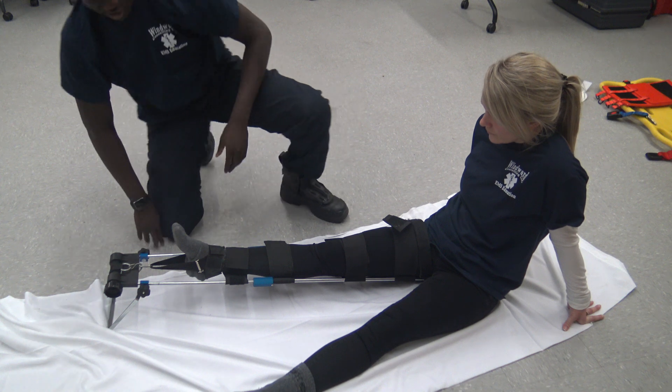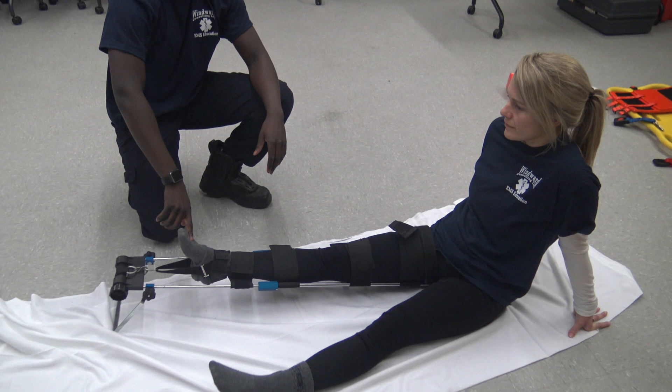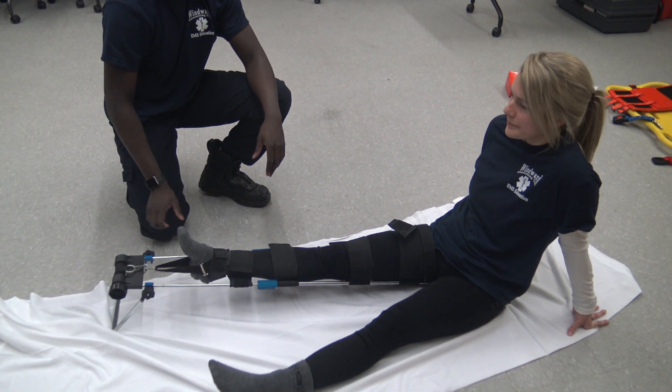Now I'm going to go through and reassess for CSMs. Feel for a pedal pulse. Can you feel me touching your toes? Yes. And then what toe am I touching? My big toe. Perfect.